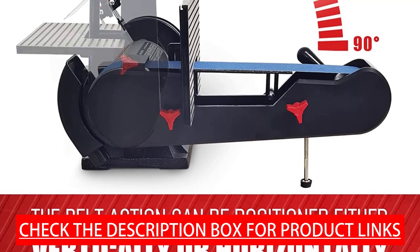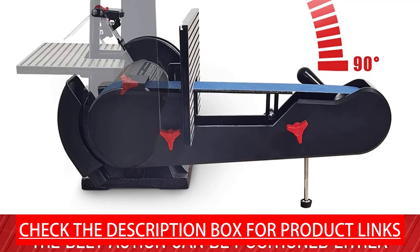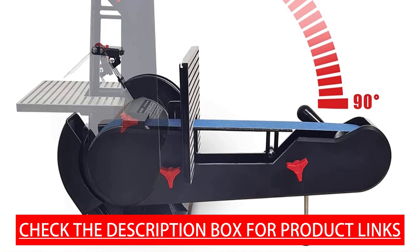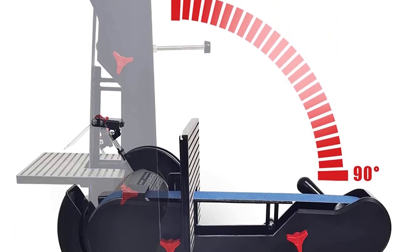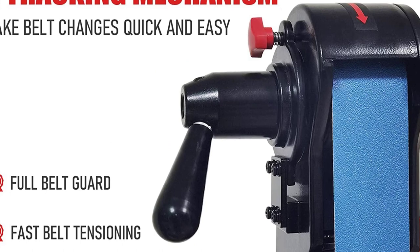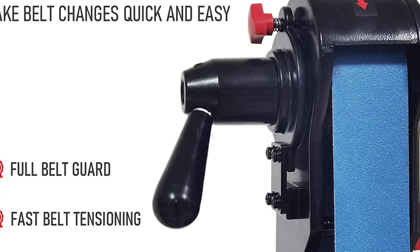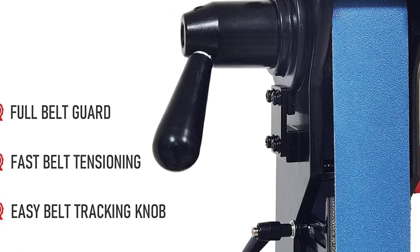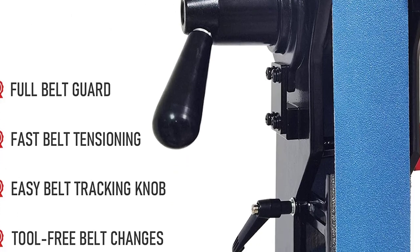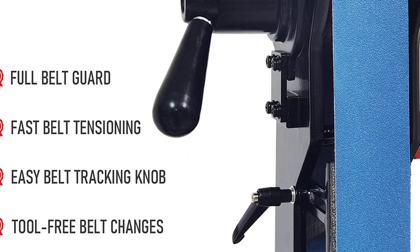Multi-function sander: this combo 2x42 belt sander and 6 inch bench grinder includes a 2 inch by 42 inch high quality metal sanding belt that can be used for general purpose sanding and finishing on most metals, wood, plastics, and other materials. Multi-angle sanding: the belt can tilt from 0 to 90 degrees, and the belt housing can swivel from horizontal to vertical for sanding long workpieces.